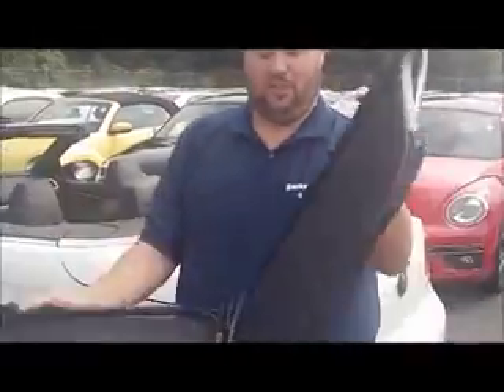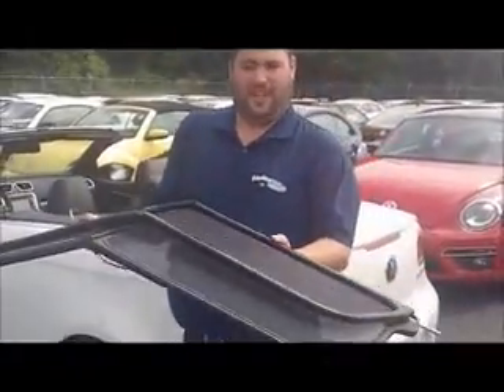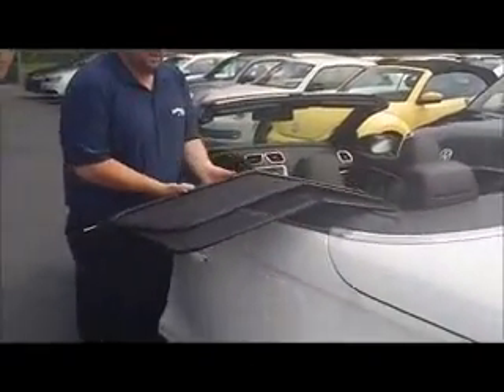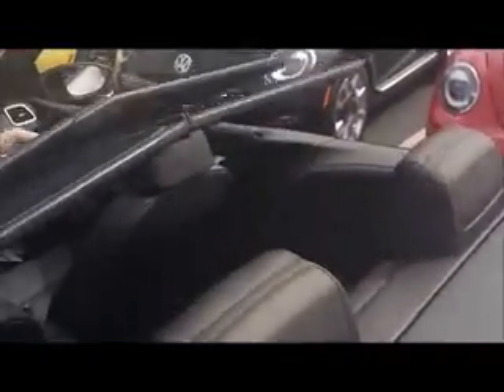Then all you have to do is unfold it with the windscreen facing up. As you can see over here, there is a small hole in the pillar by the seatbelt. So when you slide it over, you stick the pole in the hole. Same thing with this side. You'll feel it lock into place, pop the windscreen up.